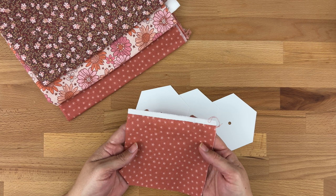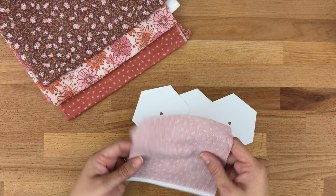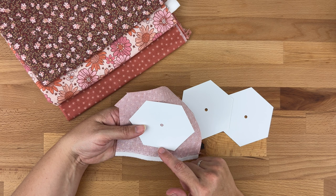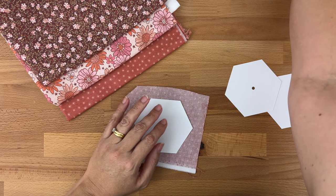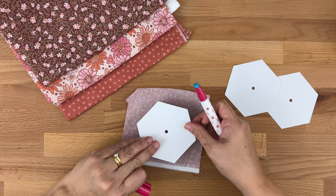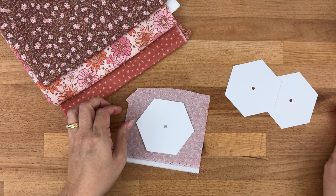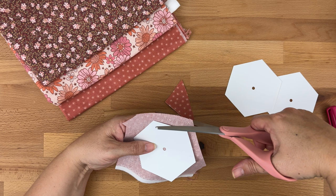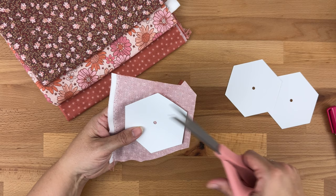Starting with our center fabric — just a little bit of scrap — I place my template on top and check that it fits within the fabric. We want about a quarter to three-eighths of an inch allowance around the whole template. I'll dab a bit of glue on the back just to hold the template in place, then take my fabric scissors and cut around it by eye, allowing that quarter inch seam allowance so we can fold it over nicely.